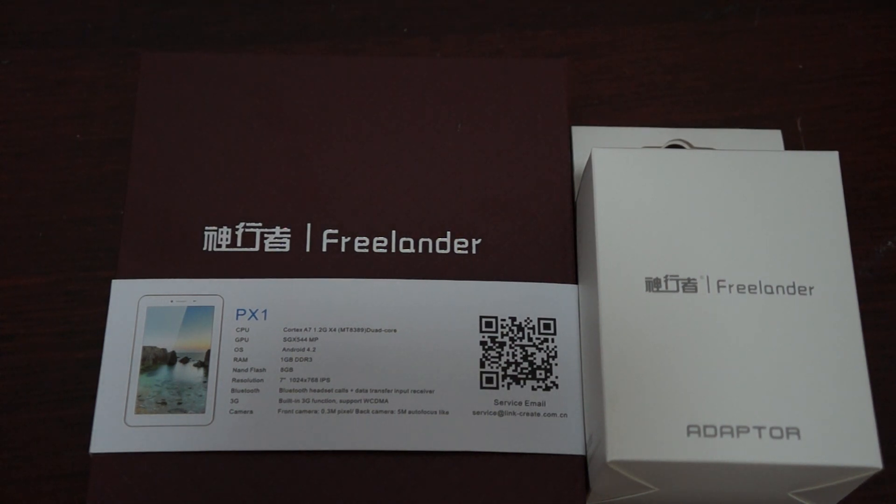Hello YouTubers and welcome to the Deals Prime Review Channel. Today we're going to be doing a review of the Freelander PX1 phone calling tablet PC. In this review we're just going to show you what this tablet comes with, the build of the tablet, we'll power it on and then go through some of the icons, connect to the Wi-Fi and then we may do some web browsing as well. In part 2 we'll probably be running Antutu Benchmark Test, so make sure to subscribe to our YouTube channel, like our video, and with that let's get started.